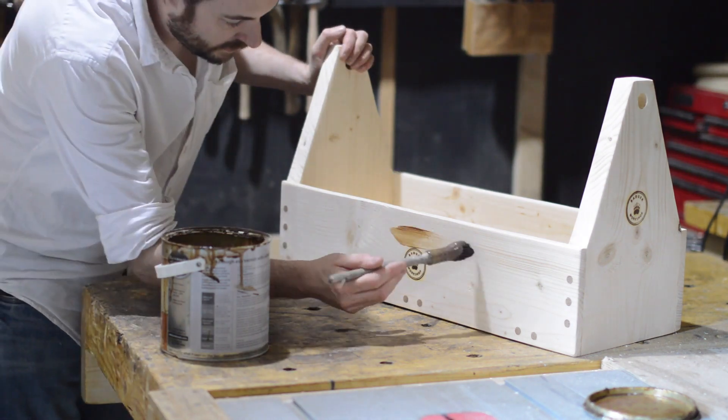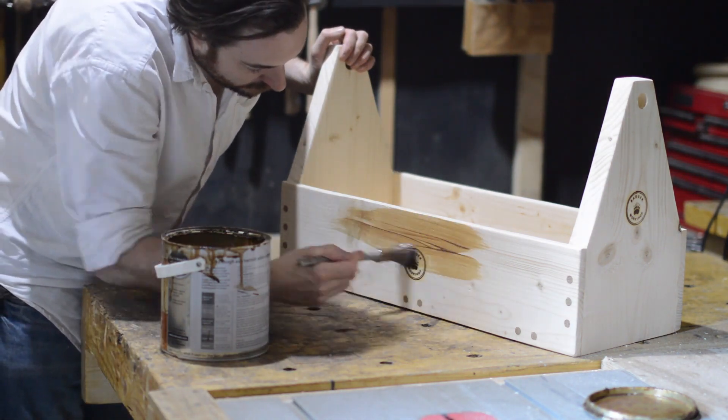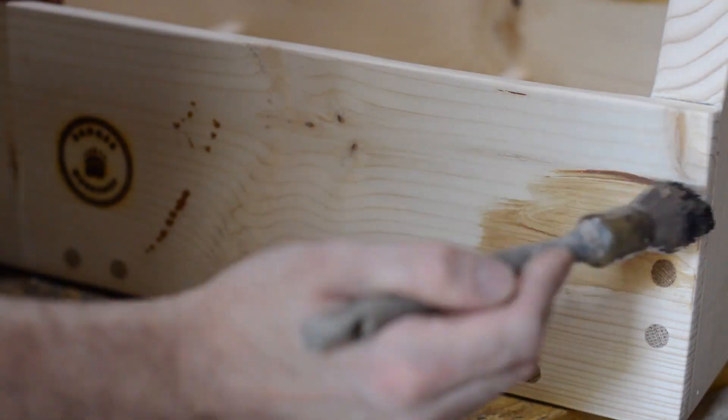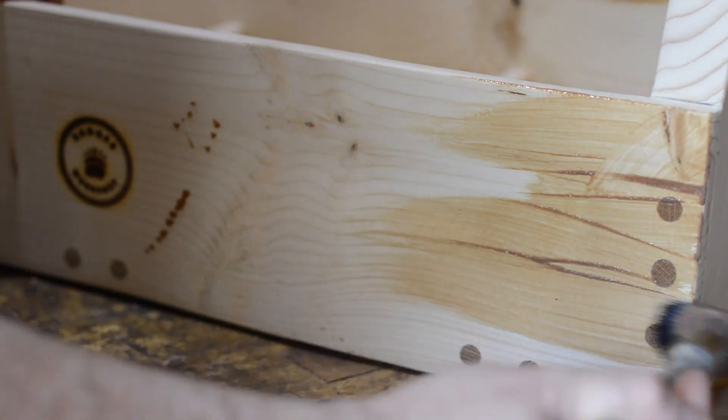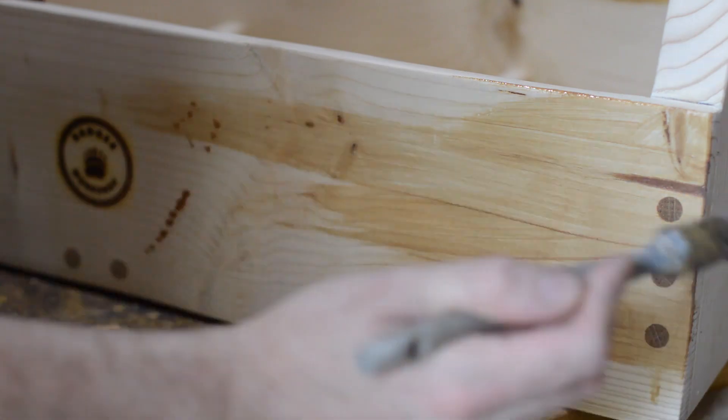I had a tin of hard wax oil so I used this as the finish. It's incredibly hard wearing as it can be used on floors, so it should hold up quite well to being bashed around and tools thrown in and out of it.